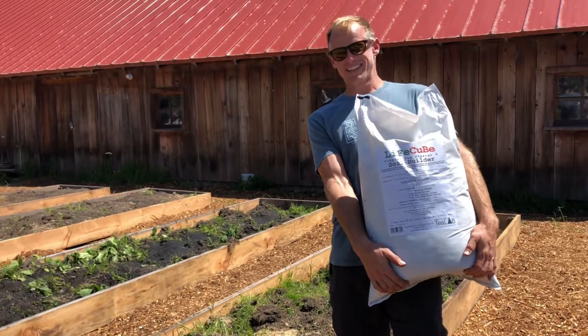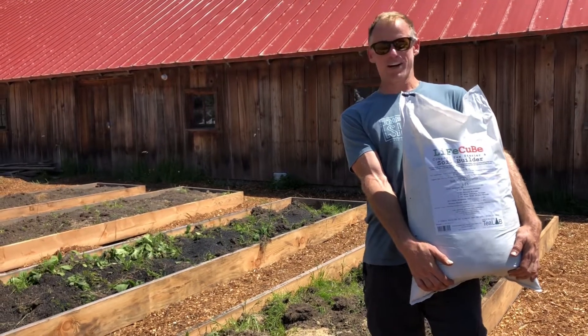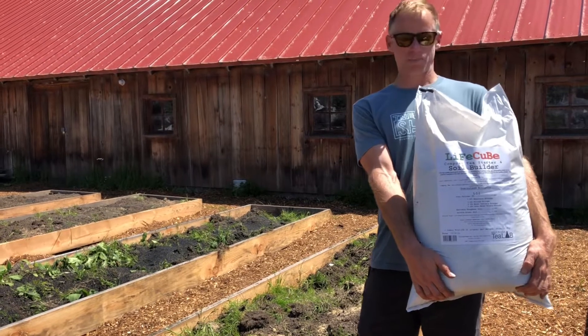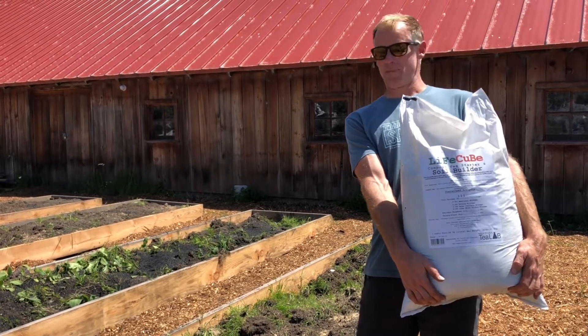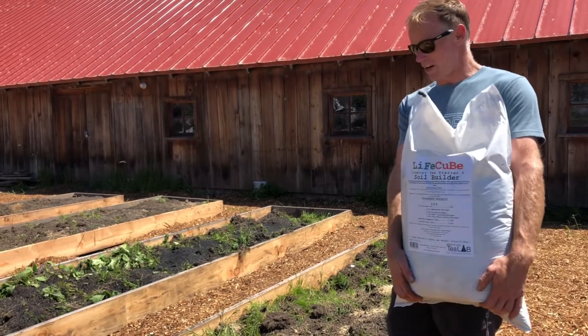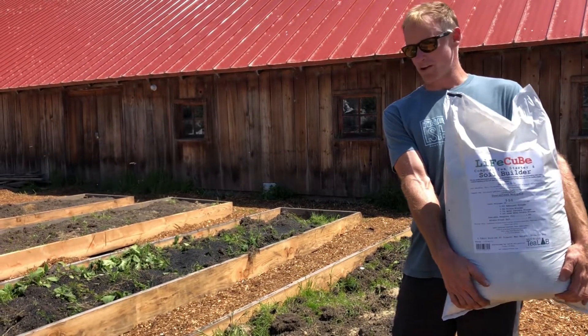A general rule of thumb is one cubic foot over a hundred square feet. This is my 4 by 20 bed — 80 square feet. I'm just going to put this bag over the entire bed and be kind of liberal in how I spread it out, and then it will get chopped into the situation with the shovel.